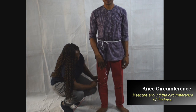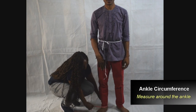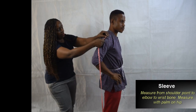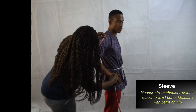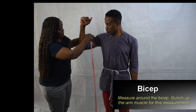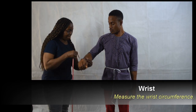Take the knee circumference and the ankle circumference. Take the sleeve measurement from the shoulder point to the elbow and then to the wrist bone. Measure the bicep and the wrist circumference.